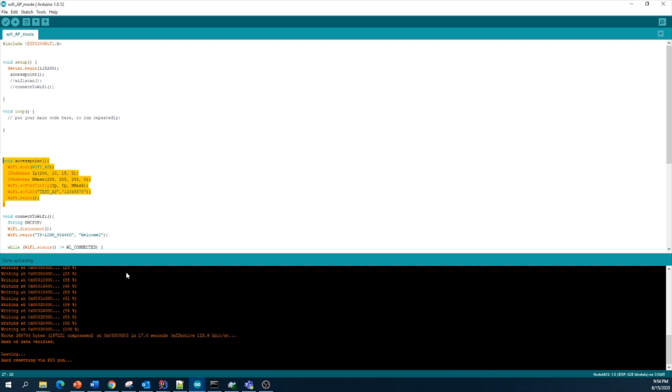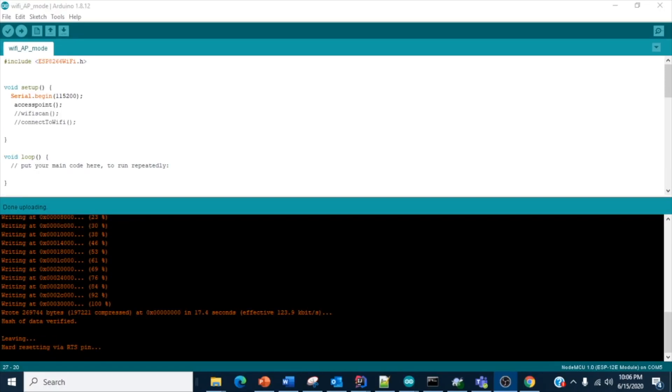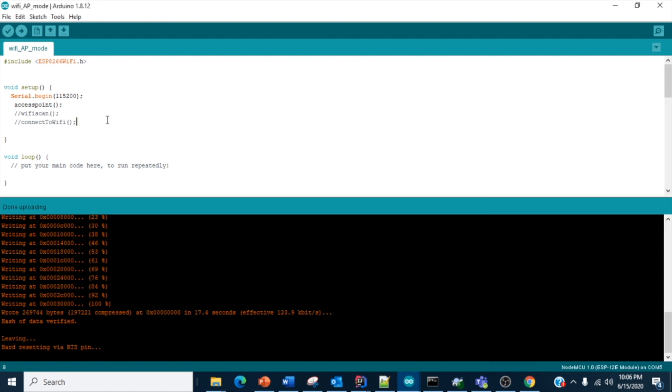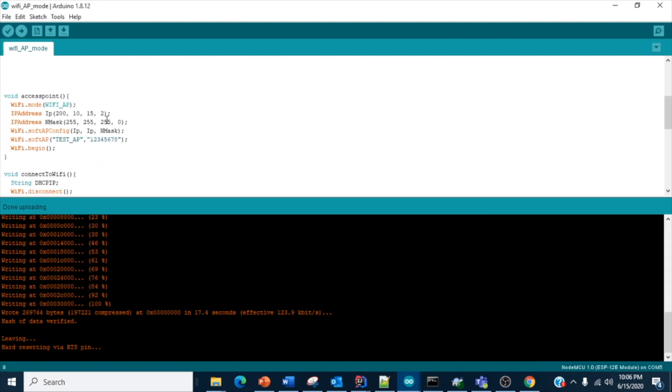It's successfully uploaded. You can see in the Wi-Fi access point list there is a new access point called 'test AP'. This is the access point we defined in the code, and you can connect to it using the username and password we set.